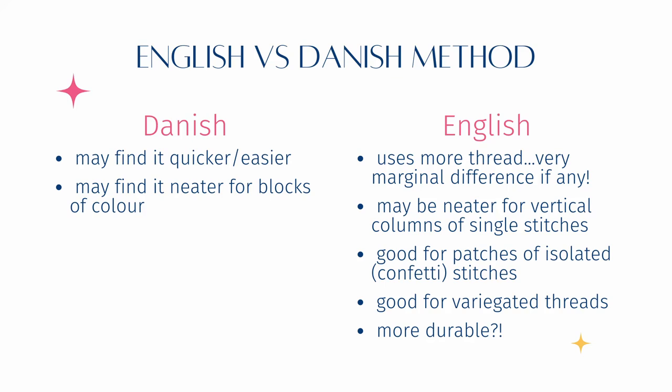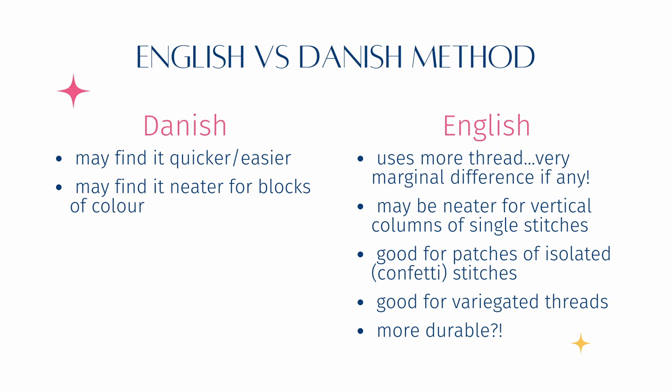It's often considered quicker to stitch with the Danish method, but I didn't really find any difference in the time it took to stitch the blocks using any of the four options. I suspect this is because they were just simple blocks, and the perceived increased speed from the Danish method is really down to it being easier to count and follow the pattern, not the speed of the actual stitching. The final point is that having a combination of vertical and diagonal stitches on the back is also why the English method is considered more durable, because it holds the fabric together better.